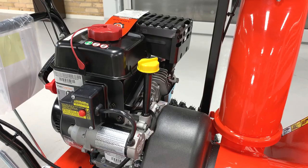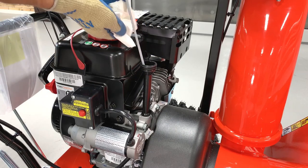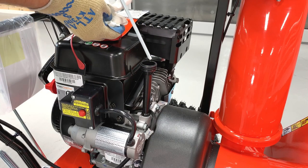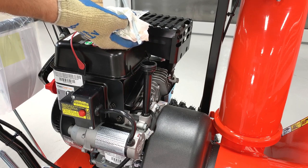Remove the dipstick from the engine and verify the oil level is correct. If no oil is present or if the oil level is outside the markings on the dipstick, do not start the unit and contact the retailer where you purchased your unit from.